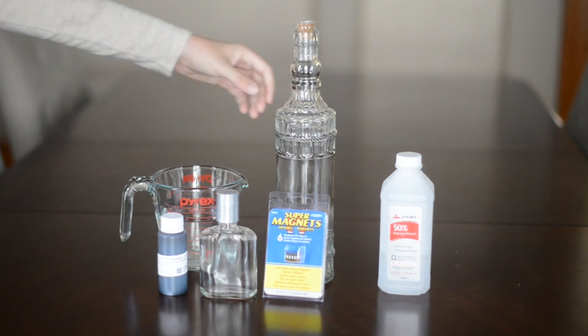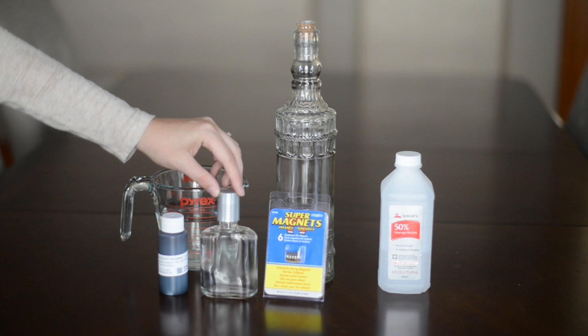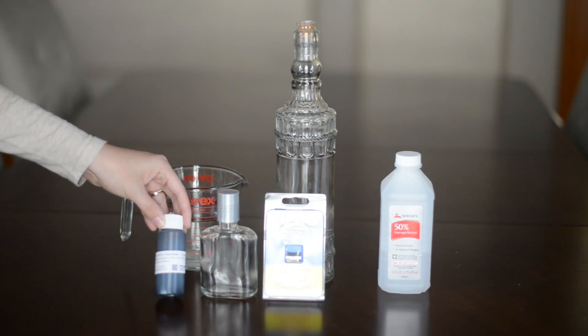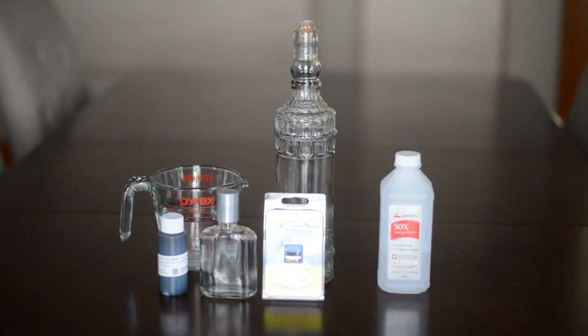What you'll need to make this is some rubbing alcohol, some empty glass bottles — we found ours at the thrift store — and magnets, water, and ferrofluid. I'll include a link to where you can get ferrofluid below, but it is actually pretty inexpensive and easy to get.